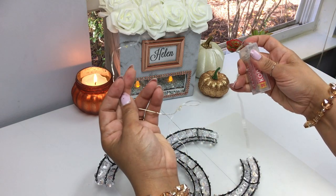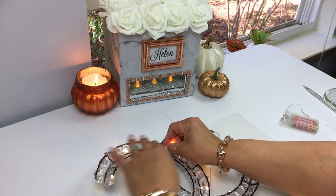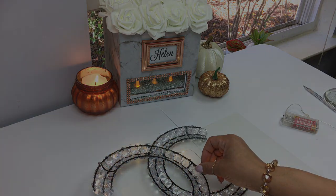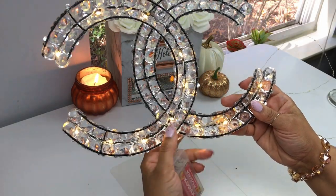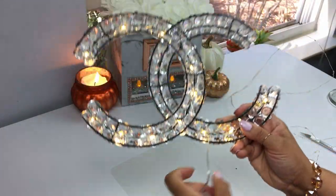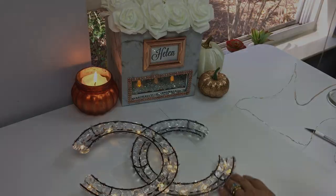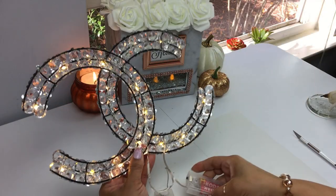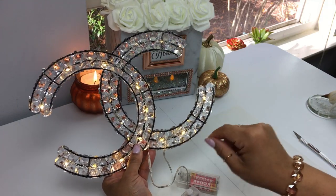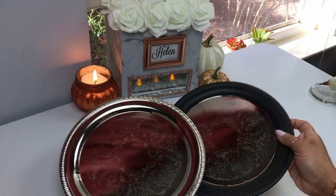Now we want to incorporate our lights. For the C logos I'm going to use two Dollar Tree fairy lights. You want to start from the top and work your way down so that at the bottom you're left with the battery box. I'll link below on Amazon fairy lights that have a very small and thin battery pack - I really don't like these bulky ones, they're hard to hide. You want them to end up at the bottom of your C's.